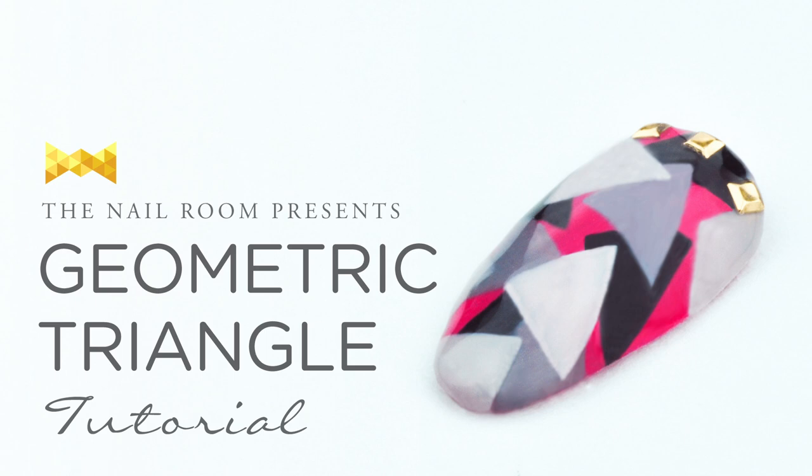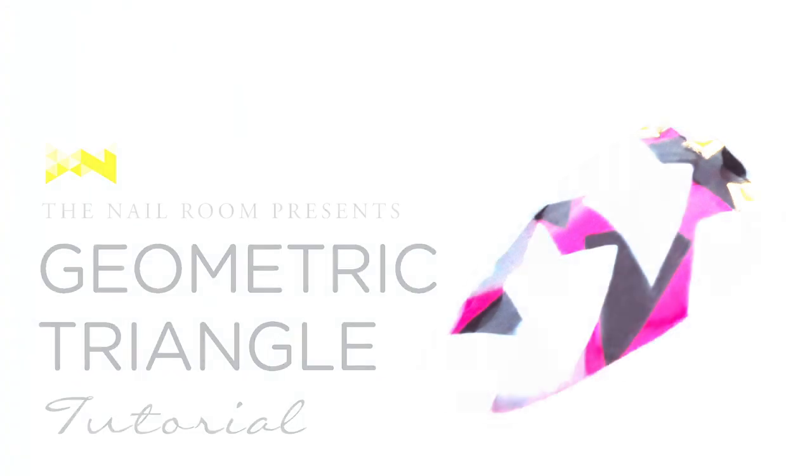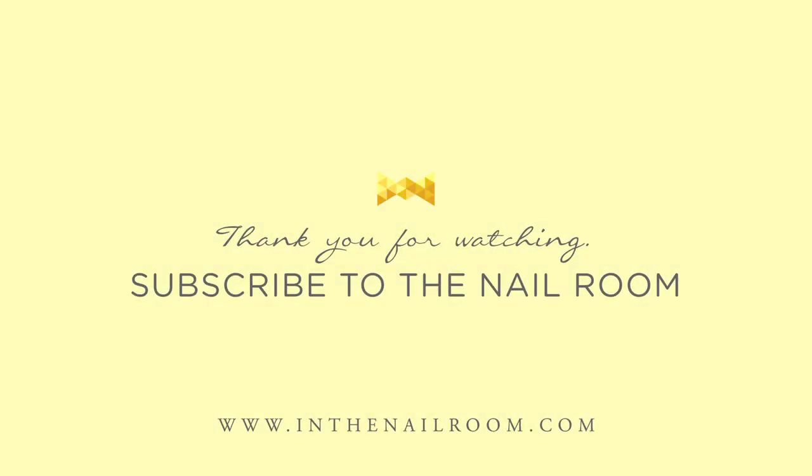So there you have it, a geometric triangle nail art tutorial. Thank you for watching and don't forget to subscribe to the nail room.